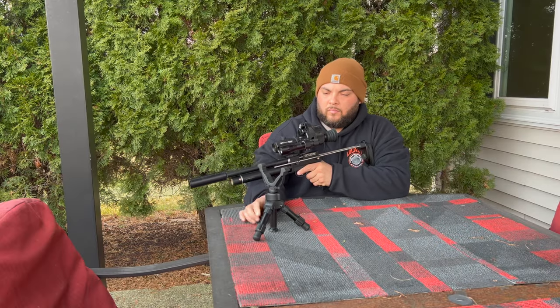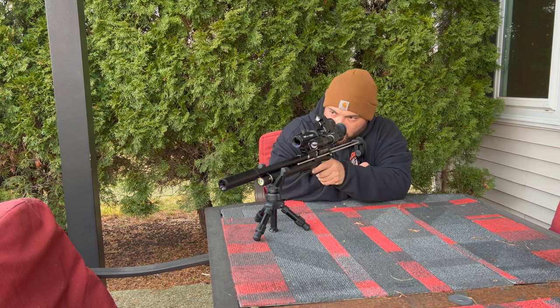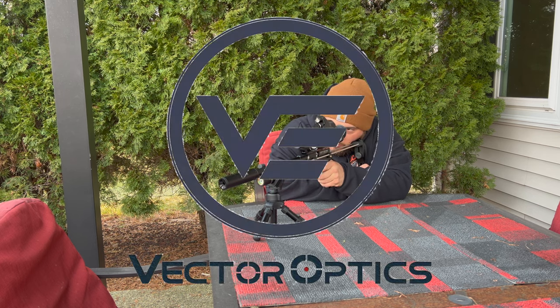This tripod is perfect for pistols, shotguns, air rifles, and much more. You need to add one of these to your collection.